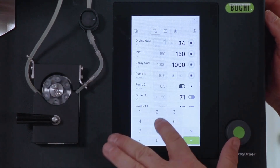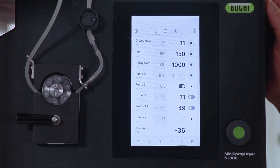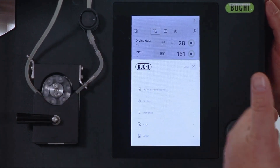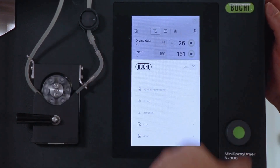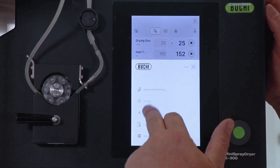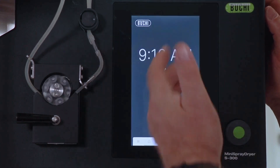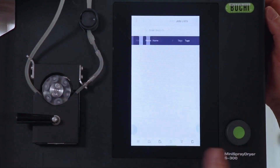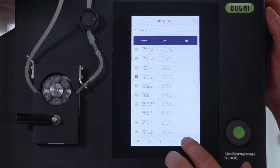Other screens include some remote monitoring options and setting options — during a spray drying process it is not possible to access these. Then we have instrument settings, locks, and about. We can navigate back to the home screen, the method screen, the job list screen, and the report screen at the end.